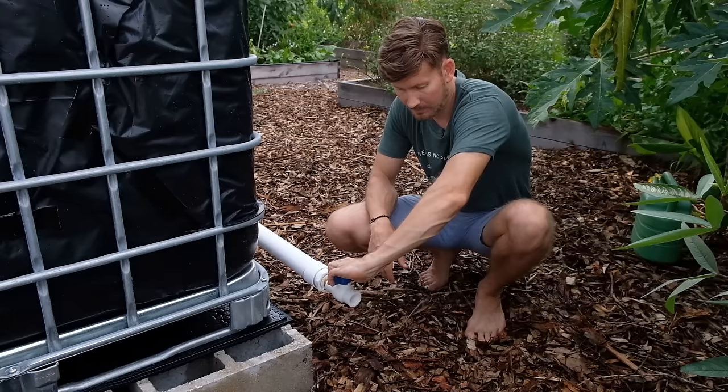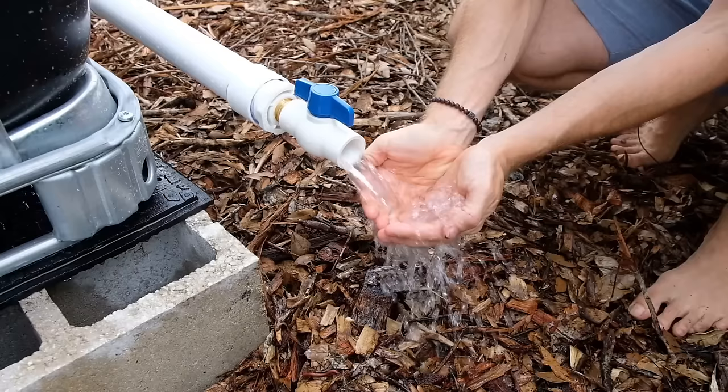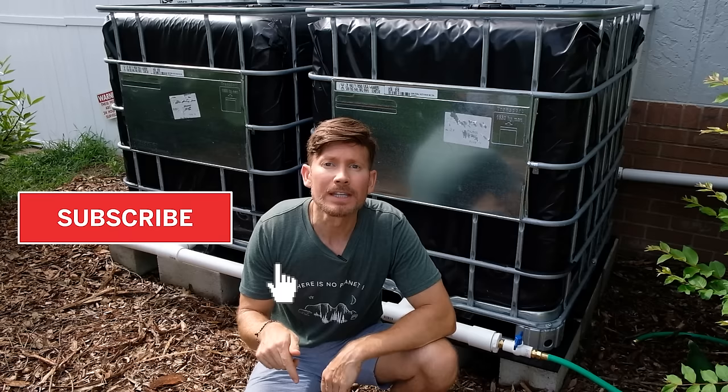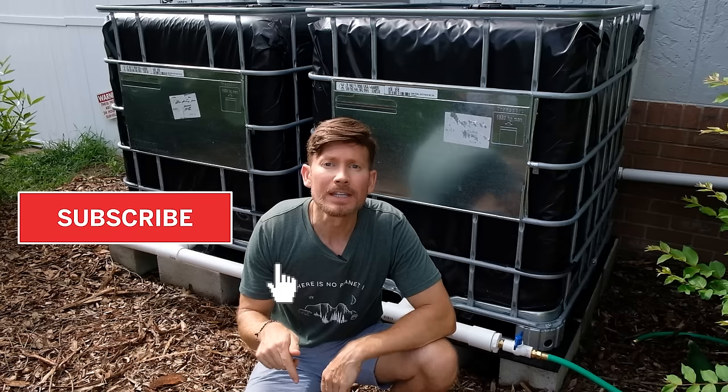So we just got a rainstorm, so now it's time to test out the faucet. Look at that — fresh, clean water! I want to thank you guys for watching this video. Now you guys have the power to build a rainwater catchment system of your own. If you want to see more videos like this, make sure to subscribe and share with all your friends. Take care and I'll see you in the next one.